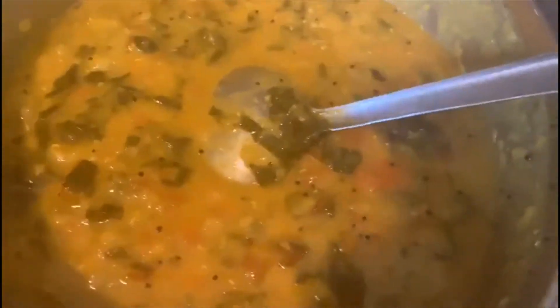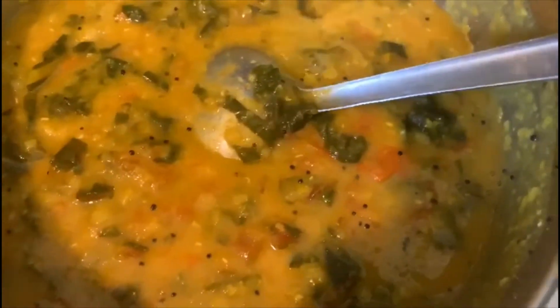Our cooker has cooled down. Let's mash the dal. Switch off the gas. On low heat, we're going to add some water. If you like it thick you can leave it like that, but I like it a little watery so I'm going to add just about half a cup of water.